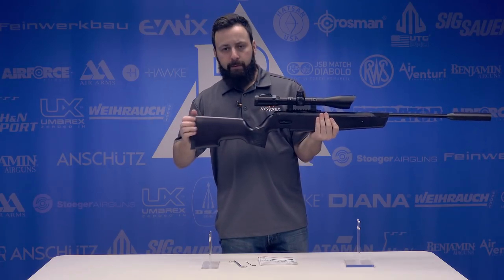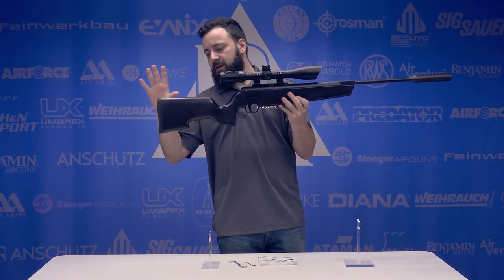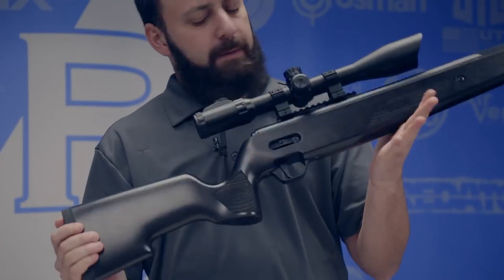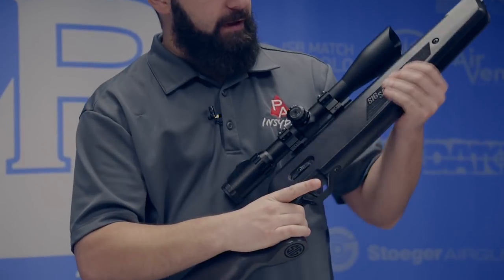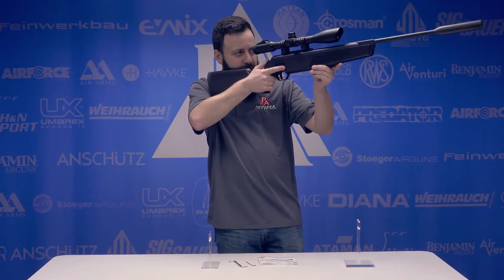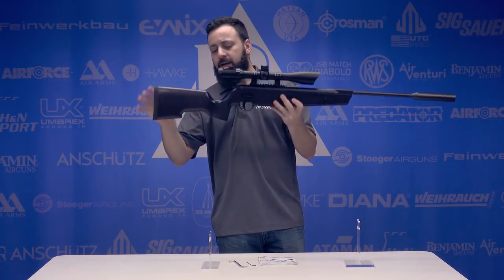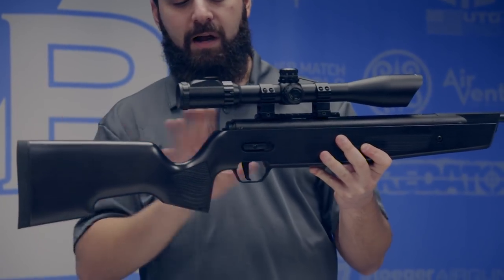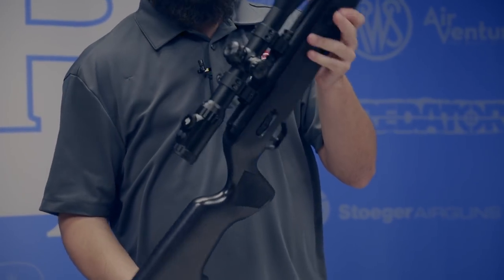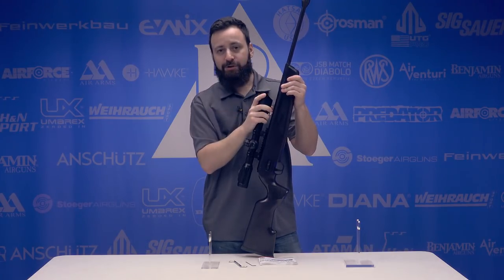Rounding it out at the very back, we do have a rubber butt pad, and of course it is set onto a very nice beech stock stained with a dark gray-black finish. It's a bit different looking, but I like it quite a bit. You have some nice texturing both on the forearm and a very vertical pistol grip, which is very comfortable. Throw the gun up into the shoulder — it's about 8.5 pounds unscoped. This thing shoulders very nicely and has more of a sniper-style stock to it. Very comfortable and very easy to use. With all that said, we're going to find out if this gun's got the goods — let's head out to the range and see how she does.